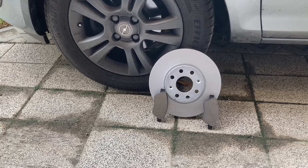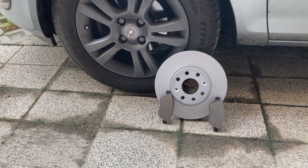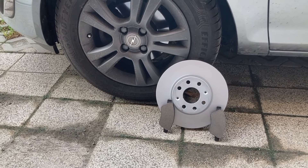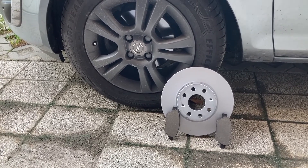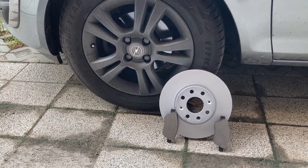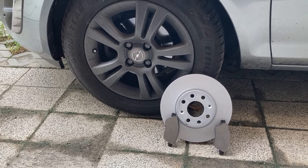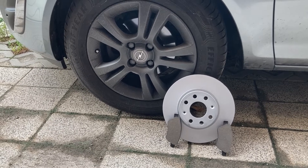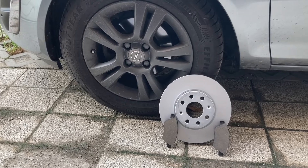Morning folks! Another fine day for a brake job, don't you think? We've done front and rear brakes for the Range Rover and the Kia, so now it's time to show some love to the little Opel as well — specifically, a front brake job. Because this is fairly similar in procedure to what I've done on the other two cars, I'll try to keep this video a bit shorter, but I'll include all the relevant details needed for this job.